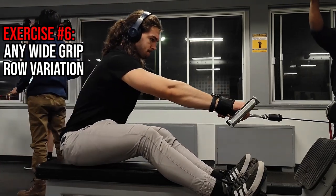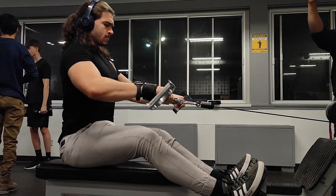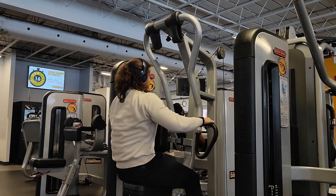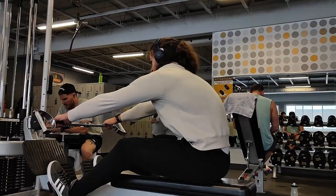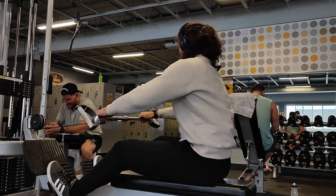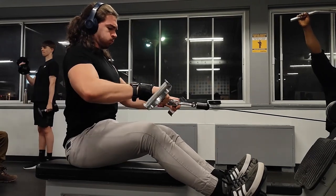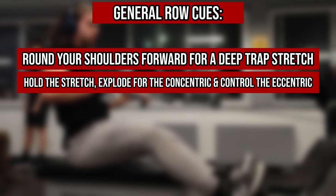That leads us to our sixth exercise: a wide grip seated cable row. You can of course choose whichever row you feel works best for your traps. I tend to use a non chest-supported variation, contrary to my clear chest support bias, and contrary to the fact that you'd probably want a chest-supported variation this late in your workout given that fatigue will detract from your ability to move heavier loads while also having to stabilize yourself. However, I simply like to switch things up and find this row fun to include at the end of my workout. Not using a chest support does have its own benefits, namely working your often neglected stabilizer muscles. The cues are to round your shoulder blades forward to get a nice stretch on the traps, hold for two to three seconds, then perform an explosive concentric and slow eccentric. I also recommend flaring your arms away from your torso at around 70 to 90 degrees, as this will hopefully bias the traps more.